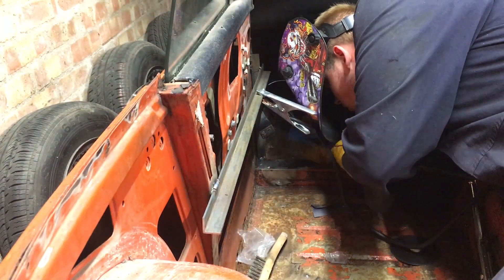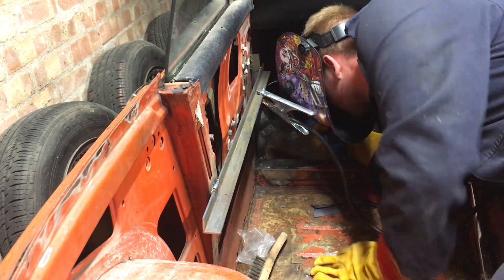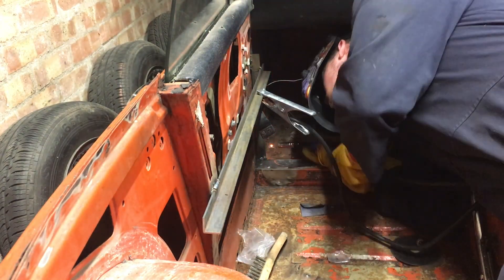Here I am practicing my acrobatic skills trying to weld in the footwell whilst on my side getting dug into my ribs. It was not a fun experience but it has to be done.